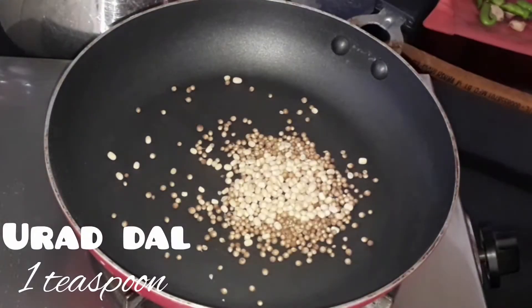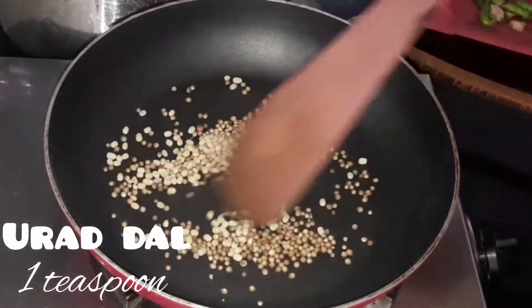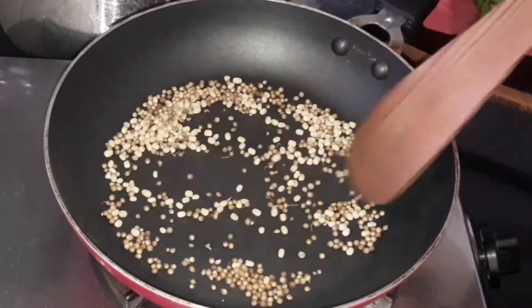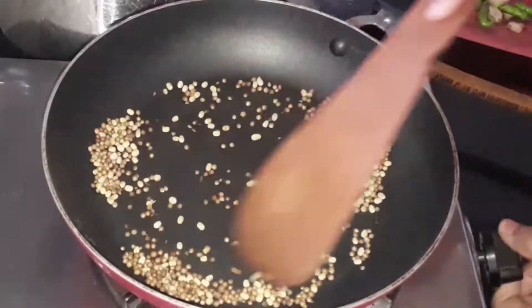Let's take a pan or kadai and add 1 teaspoon of coriander seeds and 1 teaspoon of urad dal. We are going to dry roast it — just roast until the aroma comes — and then transfer it to a mixer grinder.